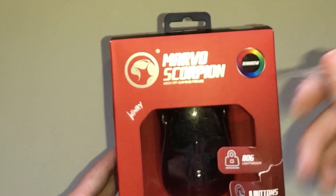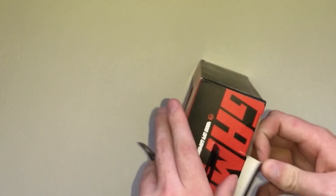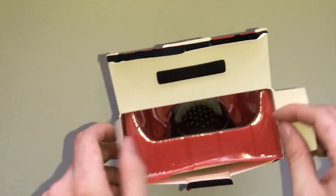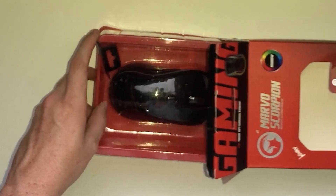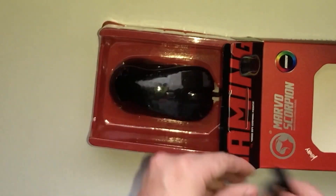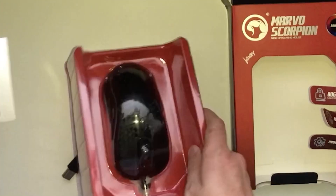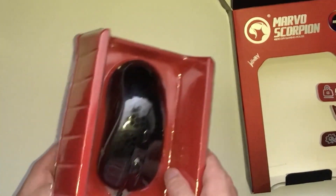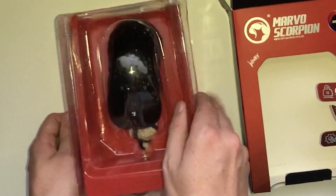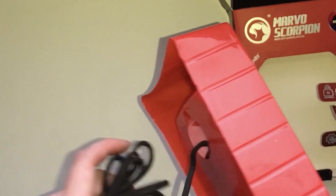I went ahead and took off this little bit of tape to make it a little easier. There's that little piece. It looks like a little installation guide. Kind of pointless — I mean, if you don't know how to use a mouse, then you shouldn't really be ordering one. Looks like the only thing in here is that, so let's push this through.